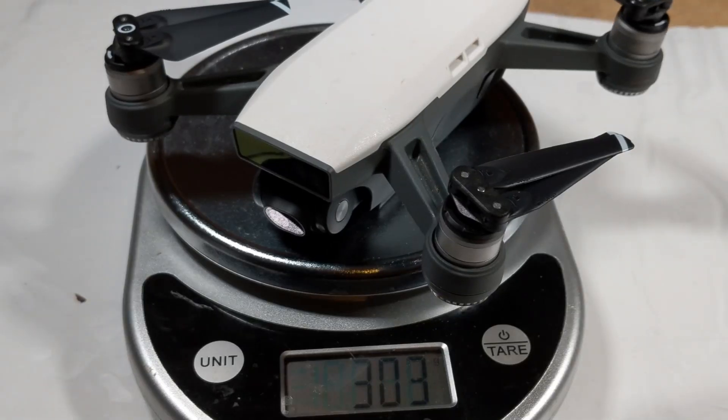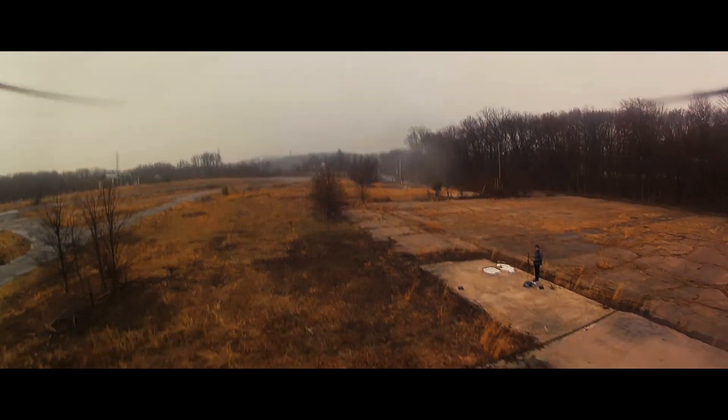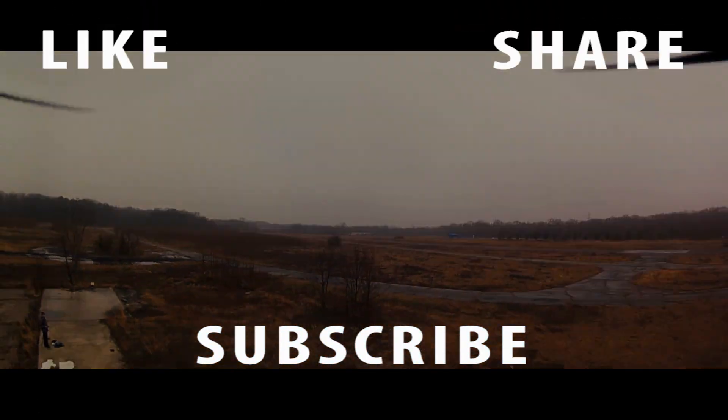Unlike the original Spark, the weight of this entire build comes in under 250 grams. In the next video we're going to go outside and see how this drone flies. Make sure to subscribe so that you don't miss it.